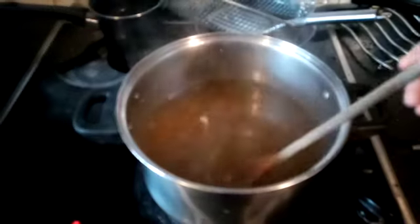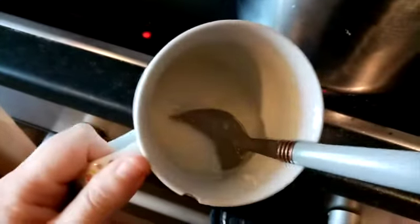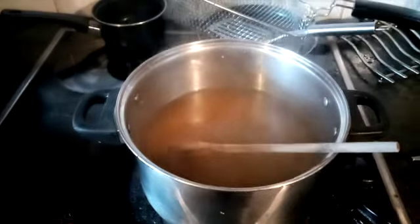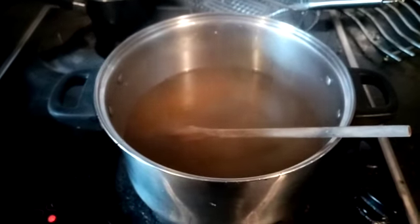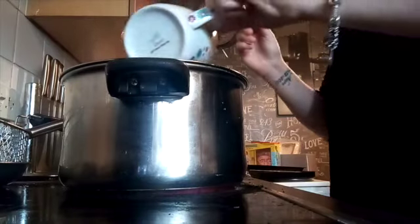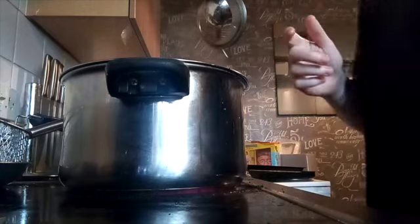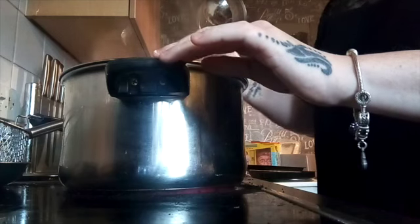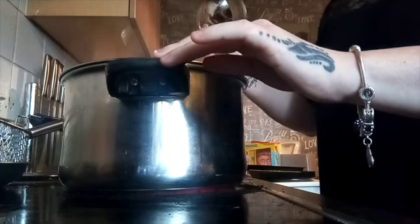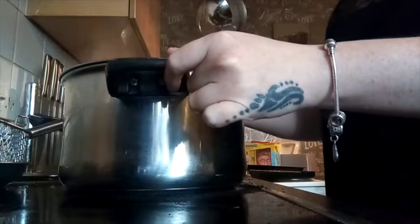This is the juice — it's a bit watery. So what I'm going to do is put a tablespoon of cornstarch in to make it a little bit thicker. Just going to put the cornstarch in and stir — just to make the juice a bit more thick.